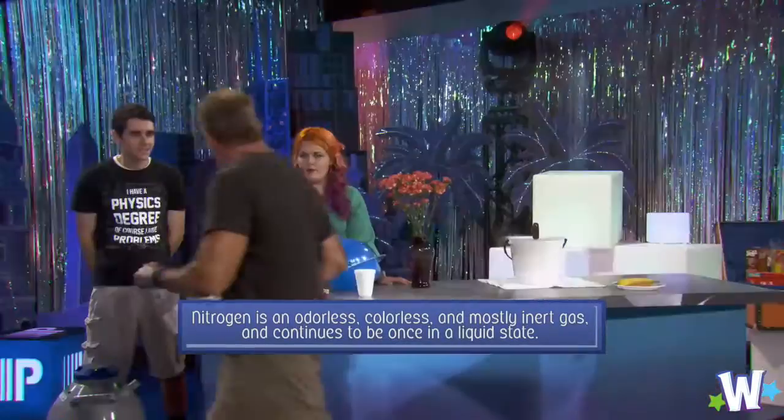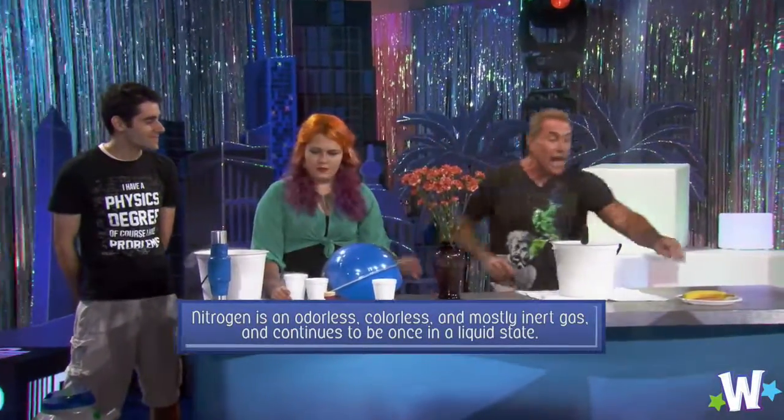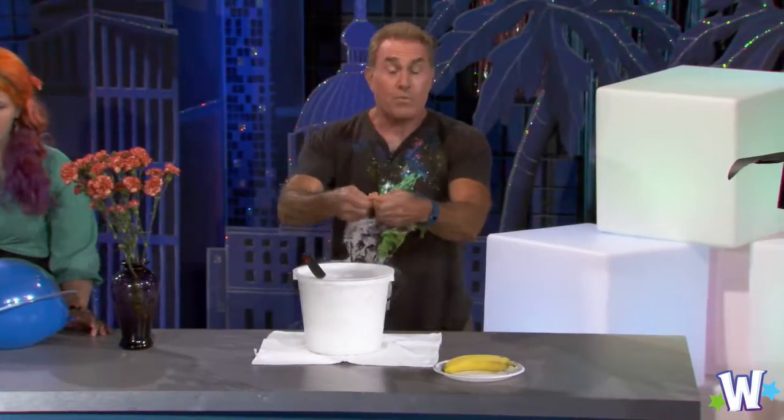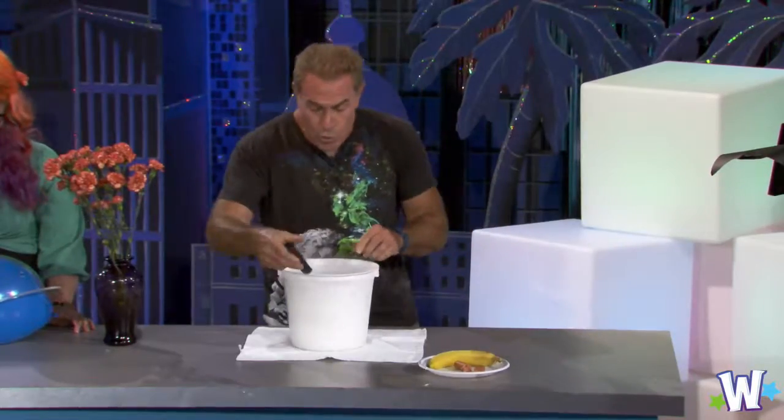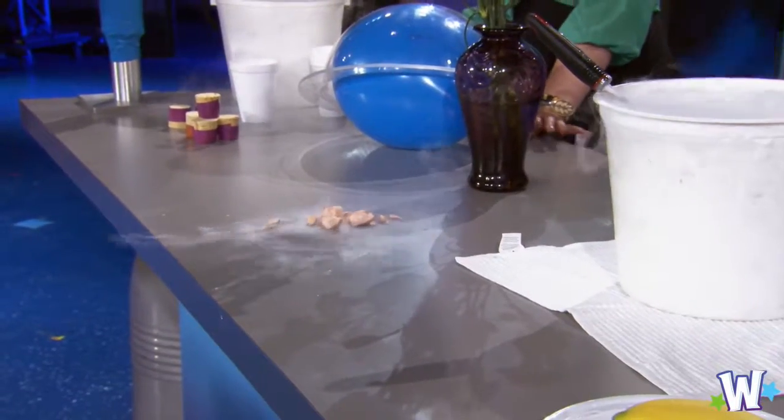First thing we're going to do is start with something that's very similar to a human being — a hot dog. It's just like a human. You just press down on it and it cracks like that. But if you take a hot dog that's been cooled in liquid nitrogen for a very long time, a very different thing happens to it. It takes the energy out and acts in a completely different way than we're used to.